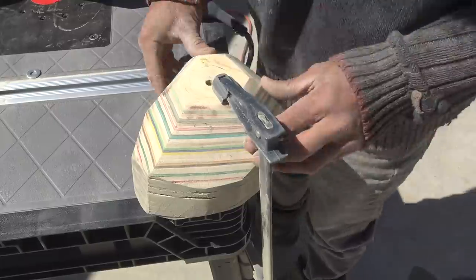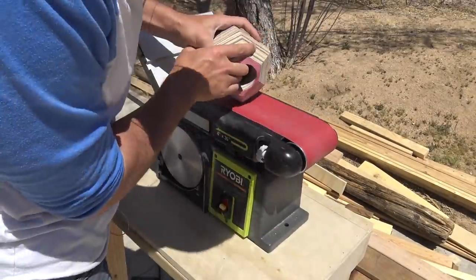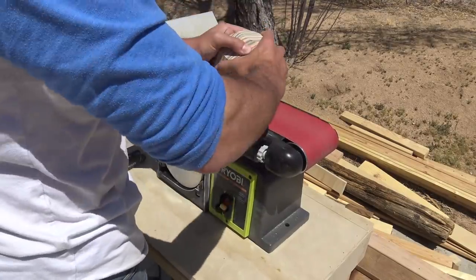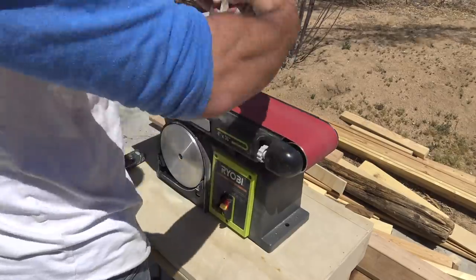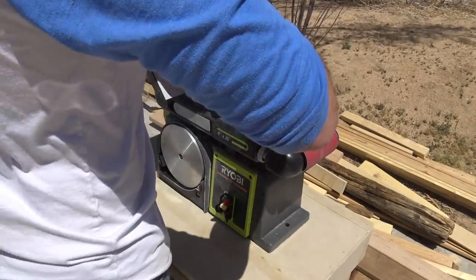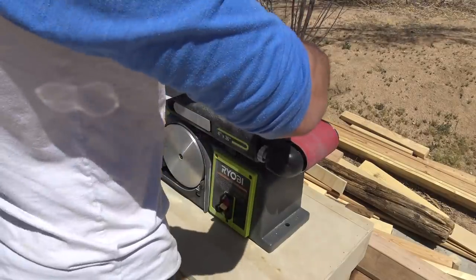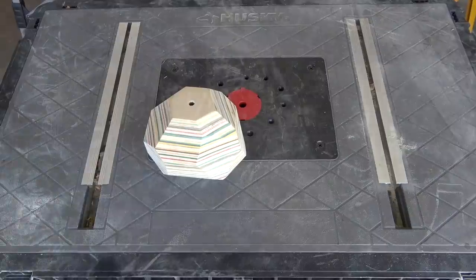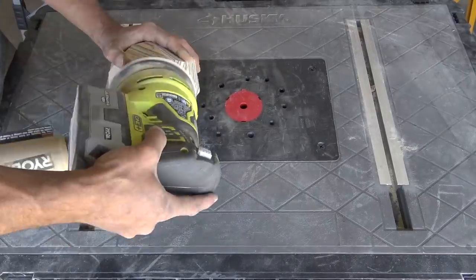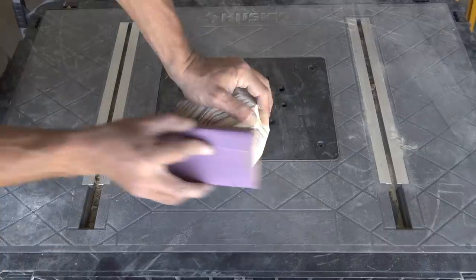Alright, back to the sanding. Once we had gotten the block down to the size that we roughly wanted, we then did the final shaping with the belt sander. The belt sander is great because we wanted a real faceted, sharp geometric look, and you can sand flat against the surface of the belt sander and get these nice straight facets. We then sanded it with 220-grit pads on the orbital sander.